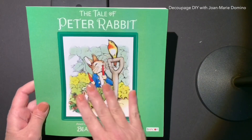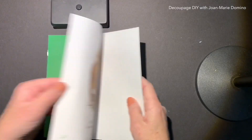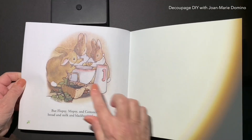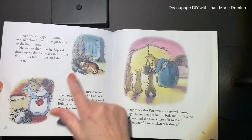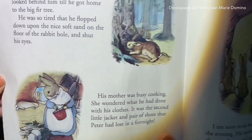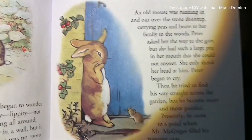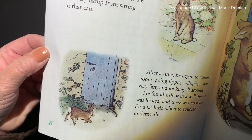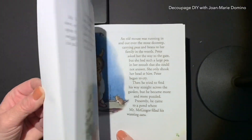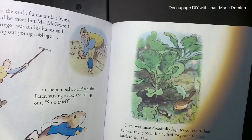While I was there, I came across some books, like this one — The Tale of Peter Rabbit — which is a very cute story. When I looked inside, I couldn't believe how beautiful the illustrations were with those soft colors. For a dollar — actually a dollar twenty-five, remember the prices have gone up — we can definitely take these images out and do different decoupage projects with them. So if you see some of these books at the Dollar Tree, make sure you grab one or two. They're so pretty.